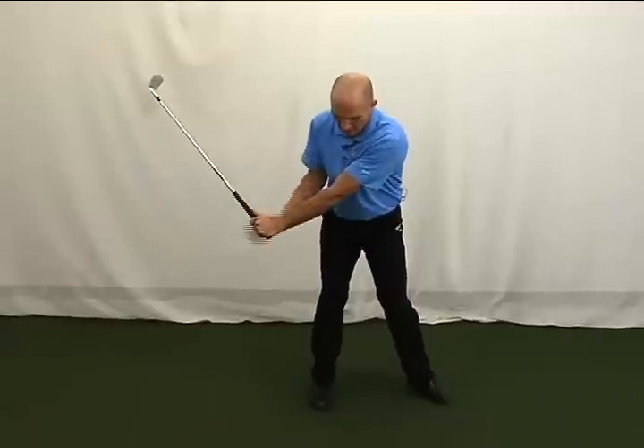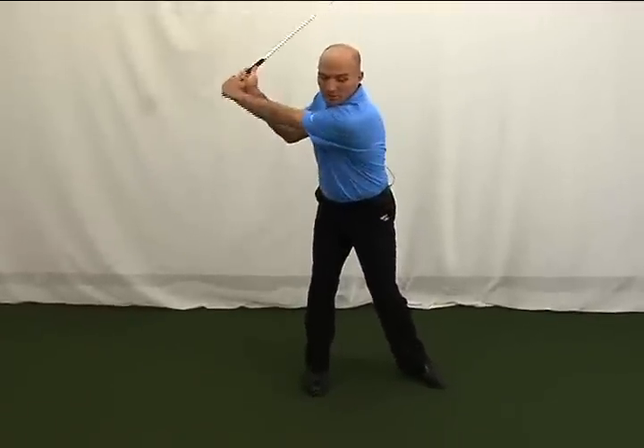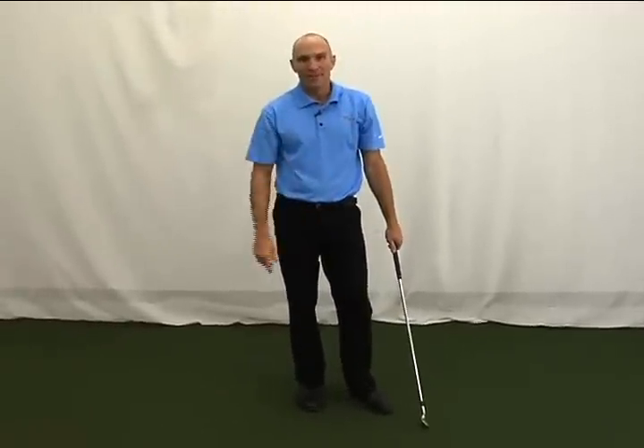So again, focus on these ideas: flexed trail leg, more level turn, chin up — and your reverse pivot should be a thing of the past.